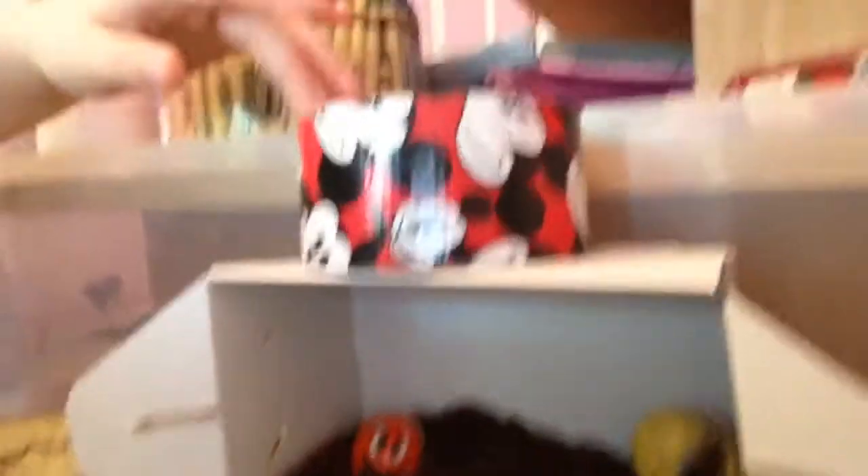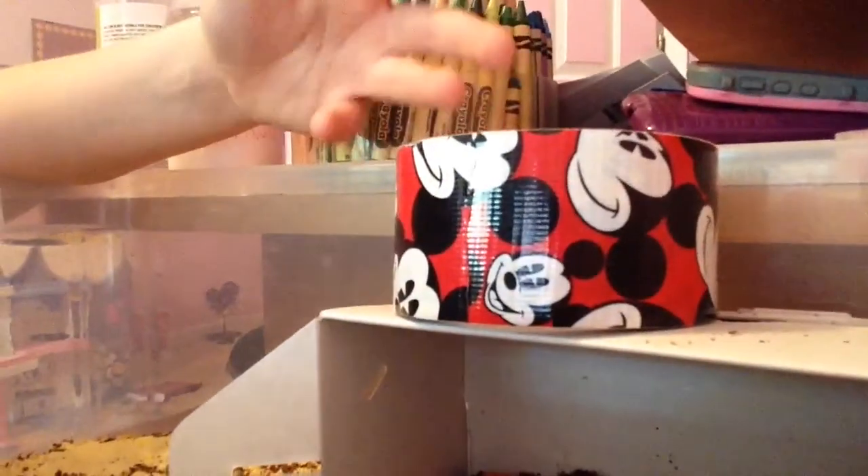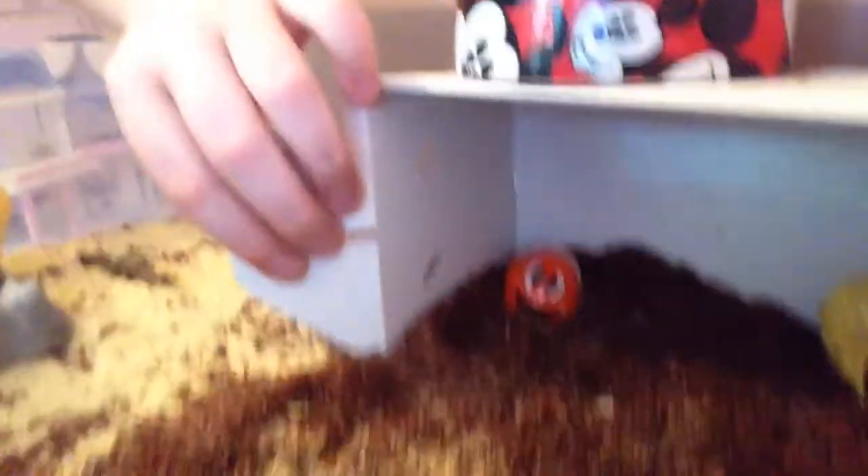The reason why there's duct tape here is to hold it, because otherwise the flap would go down and he might get stuck in there, which I don't want. This is just the box that he came in when I got him.